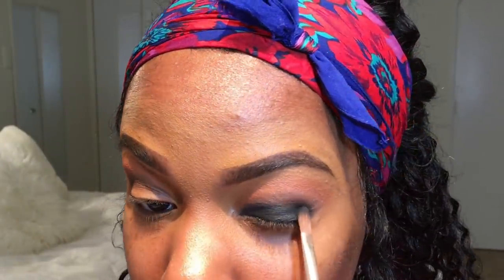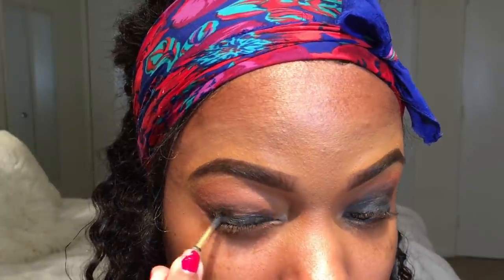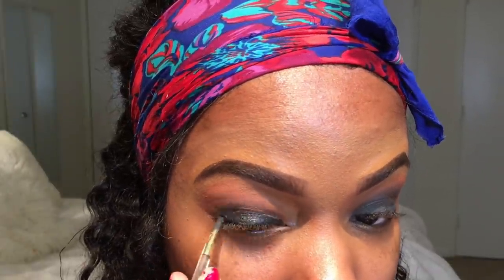Going in with this black eyeshadow, we're going to go right on the edge of that liner and blend it slightly into that brown eyeshadow to give it a nice airbrushed look, so that everything is smooth and blended into each other. After that, I went back in with the transition shade on the fluffy brush to blend everything out, then repeated the process on my other eye in the same exact way.